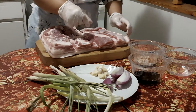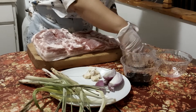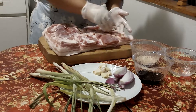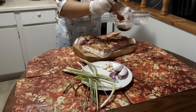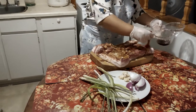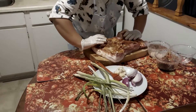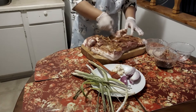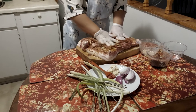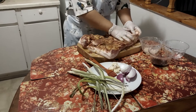Gonna start it now. So I'm gonna put this one here and mix it. We slice it like this, slice, slice, then slice again — so that the flavor can penetrate deep inside.